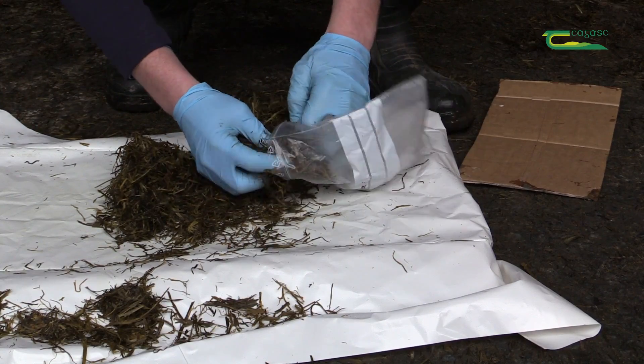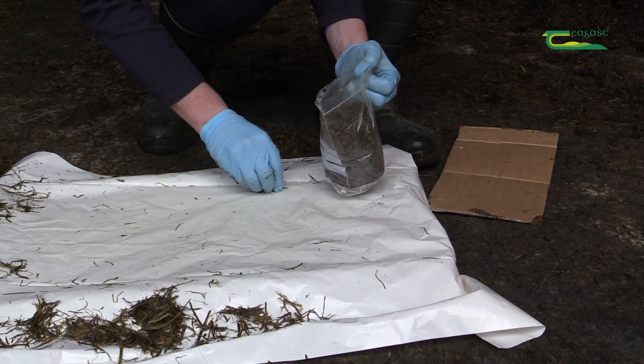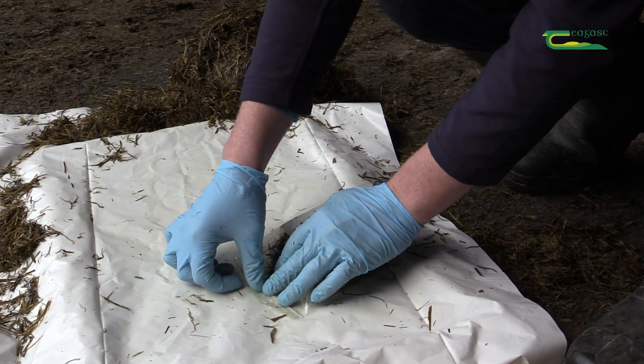Carefully place the silage sample into a clean, sealable plastic bag ensuring all the material of this pile has been included. After placing the sample in the plastic bag, remove as much air as possible by squeezing the bag and then seal.